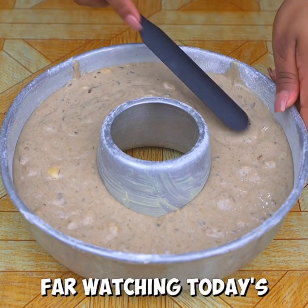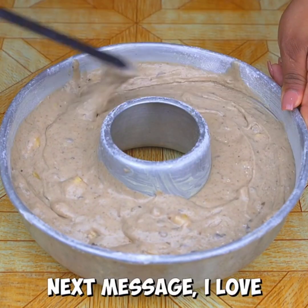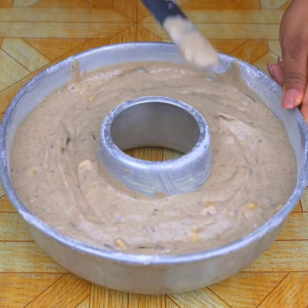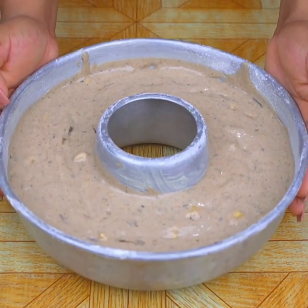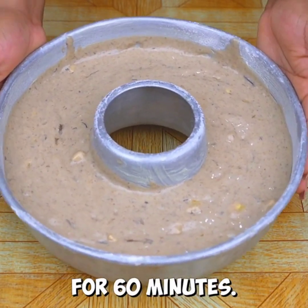If you've made it this far watching today's recipe, that means you're liking it, so leave us the message: 'I love guinea cake,' to send you a very special greeting. Now I'll take it to the preheated oven at 180 degrees Celsius for 60 minutes.